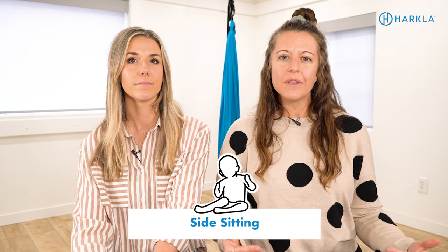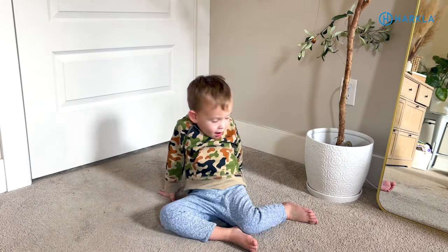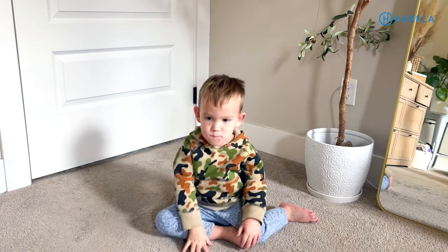Let's talk about some other seated or movement play positions to encourage instead of a W-sit. The first one is a side sit, where both legs are bent and facing to the same side. We want their core activated and their pelvis tilted — not hunched over. We want to encourage side sitting in both directions, so your child spends time with their legs to the left and an equal amount of time with their legs to the right.